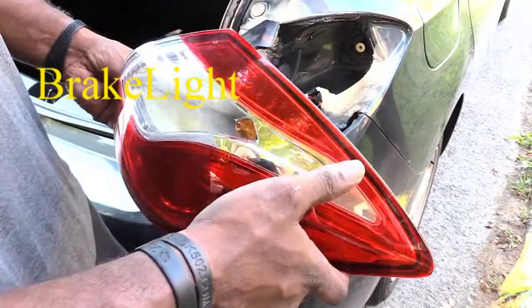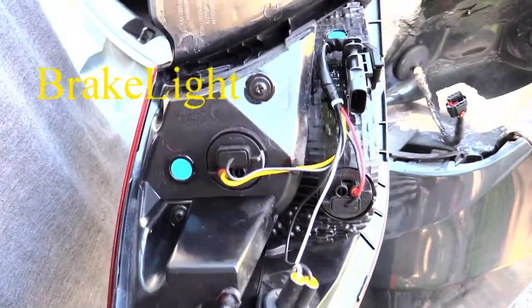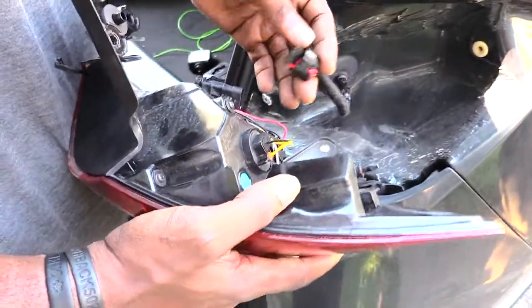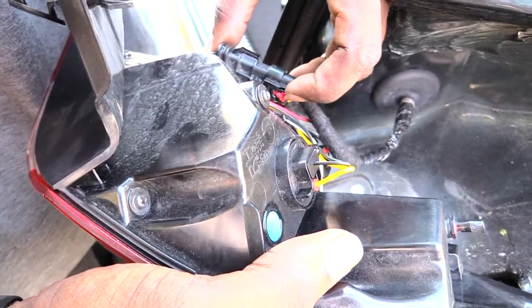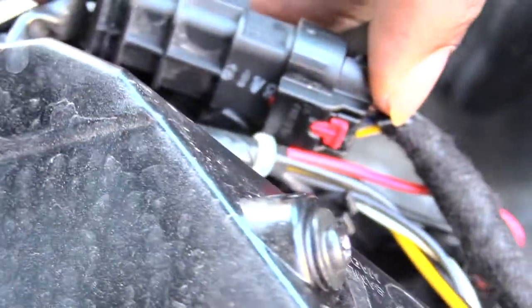That's how you would take off your whole headlight assembly, and to change your bulbs you would just go right here and change your bulbs out on it. When you're putting it back on, basically reverse the process — take your power connector, push it in and lock it. Once you do that, take that red piece and push it back up. You should see the little red part come right here when you push it back up.